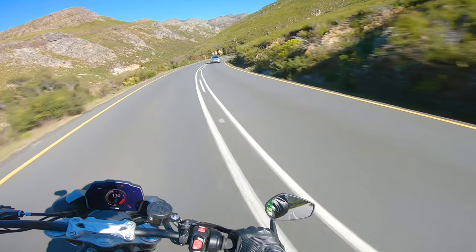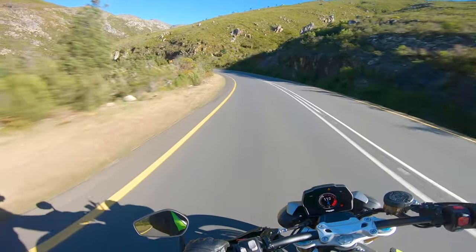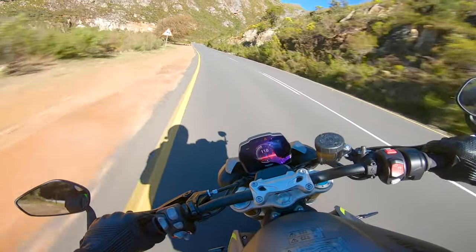I'm actually really liking this seat — it's very sporty. And when you tip the bike into a lean, it's nice and stable.